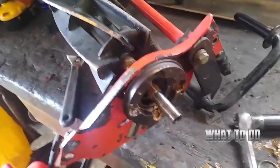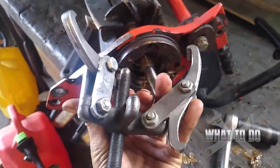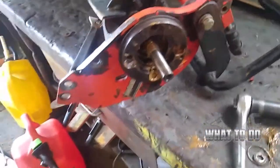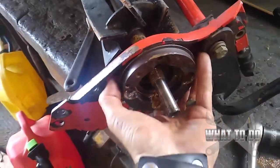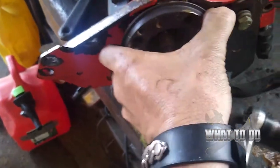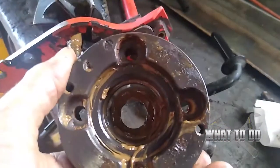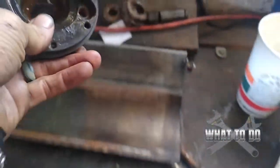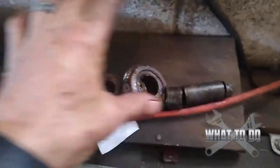Now we're up to taking this off — same thing as the other side. You want to take the puller and put it on there. For the sake of the video I had already pulled it out to speed things up. Then you can just slide this right out — make sure the grease fitting lines up in the back there. And you can slide that right out. Put that in order with the other parts and the way it's going to go back together.